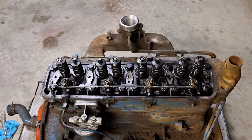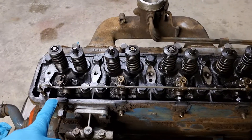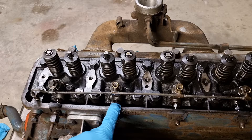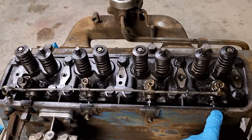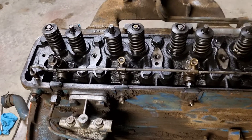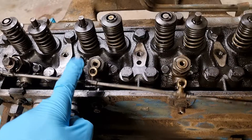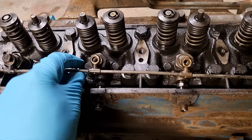I've already done some disassembly to speed up the process of the video. We've got four injectors and the first step is removing the injector leak-off pipe — that's this pipe here. It goes into the top of all four injectors.